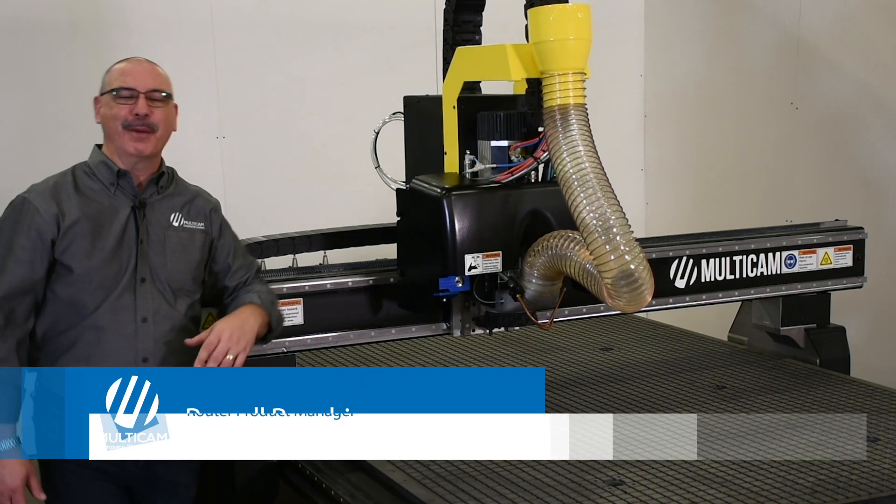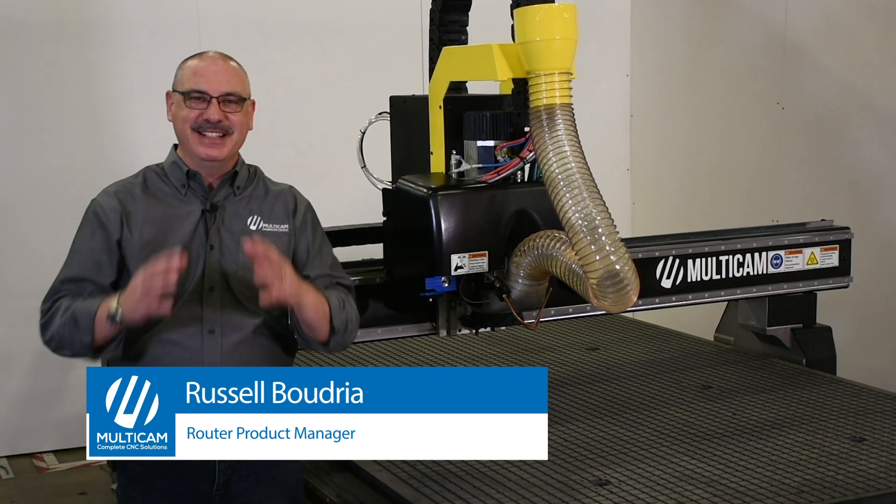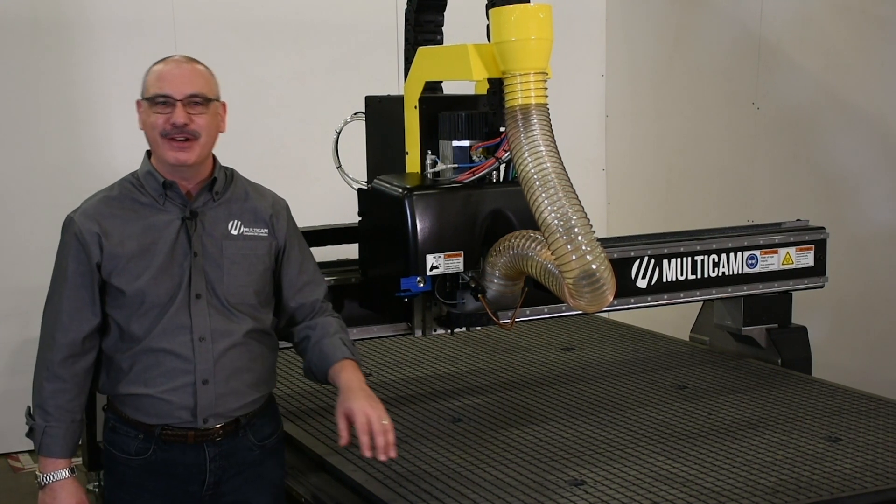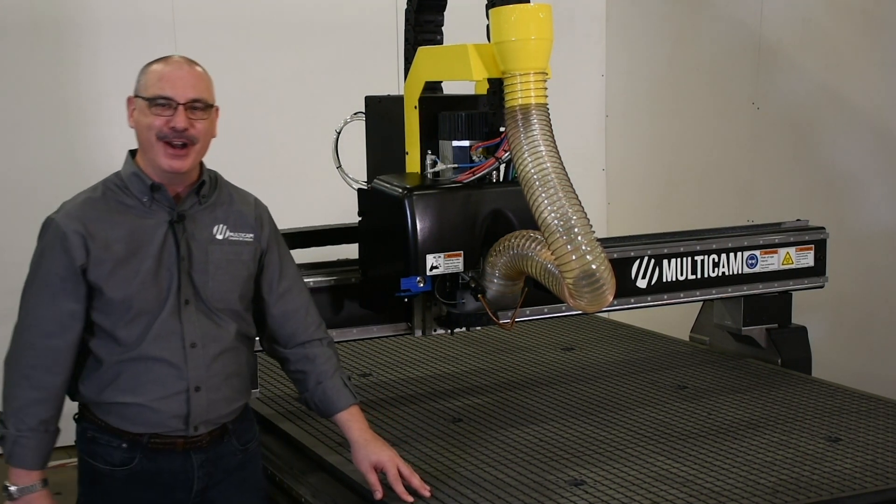Hello, my name is Russell Boudry, Router Product Manager here at Multicam, and today I'm here to introduce to you our first offering in our CNC router lineup, the Apex 1R.